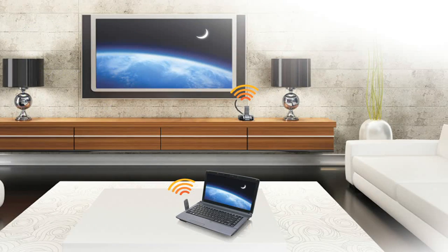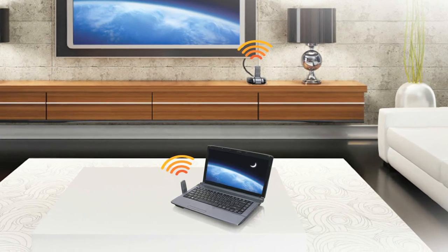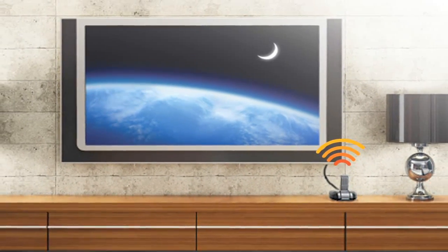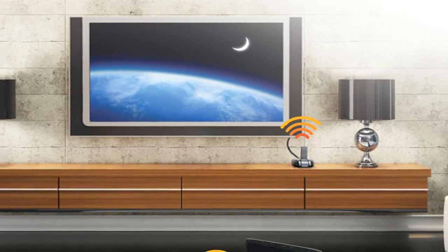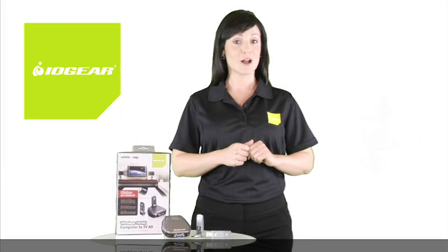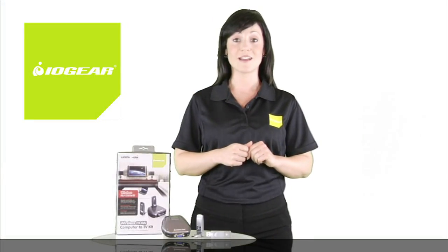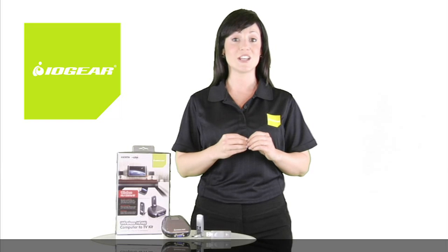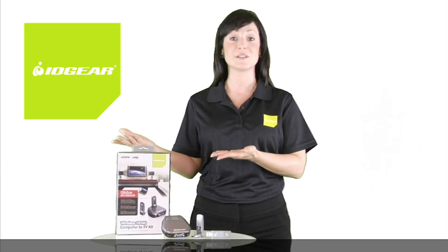The IOgear HD TV Kit offers a simple way to wirelessly transmit audio and video from your computer direct to your HDMI enabled TV, up to 30 feet away, through the air, without the usual long and unattractive cables. Setup is secure and uncomplicated with an HDMI connection that delivers superior video and audio quality and streams up to 720p HD TV video from your computer to your home entertainment center.